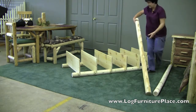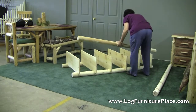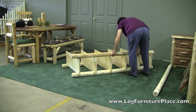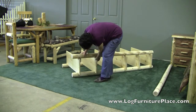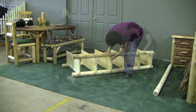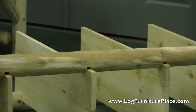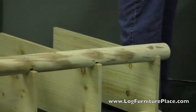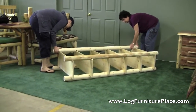Now you'll take one of the other two legs and fit that into the shelves that have just been inserted into the other leg. And if you can't quite fit it in, you can get help. Once that leg's on, give it a couple taps to secure it with a rubber mallet, and then insert the last leg.